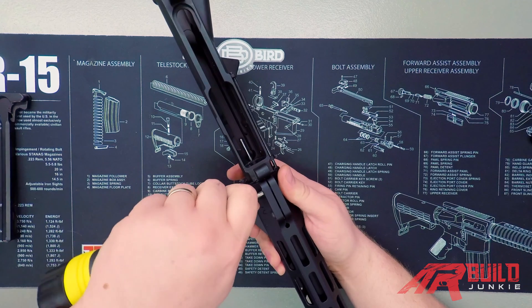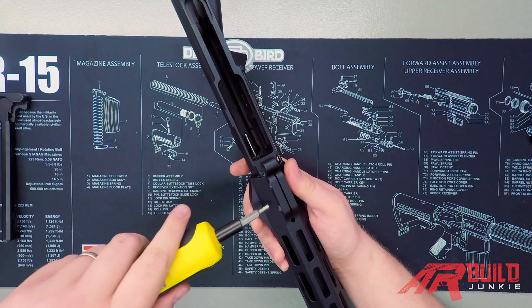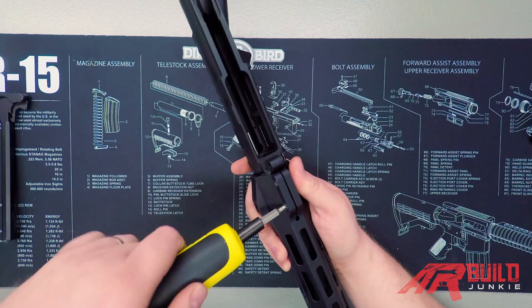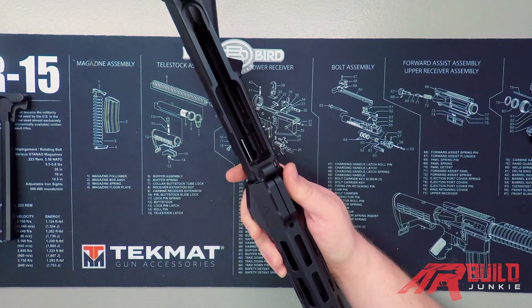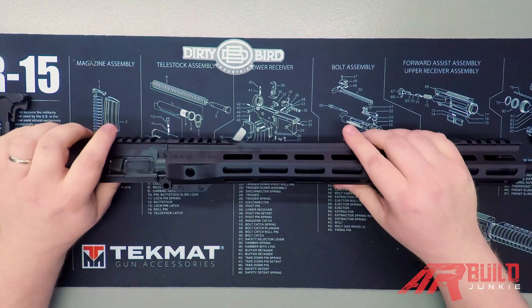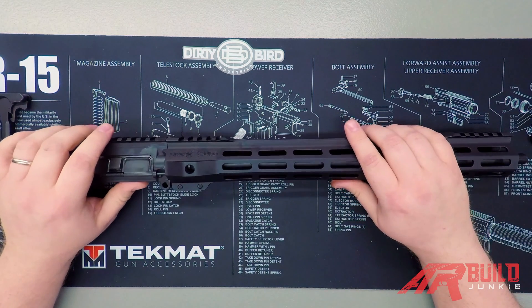That click tells us we've gotten to the proper inch-pounds of torque, so we're going to move on to the next one. And that is our hand guard installed.